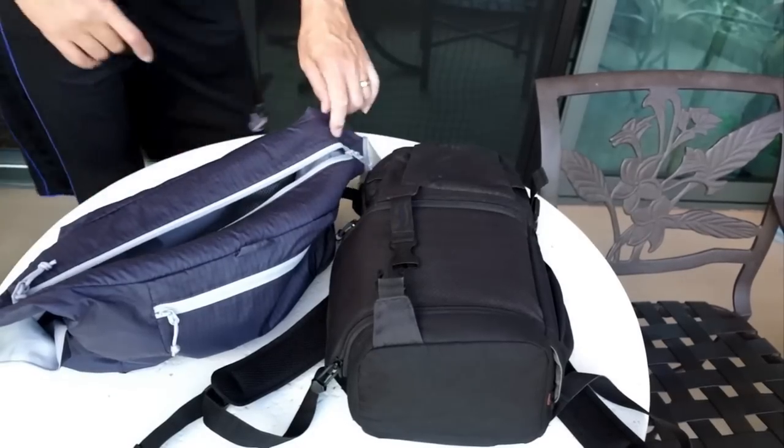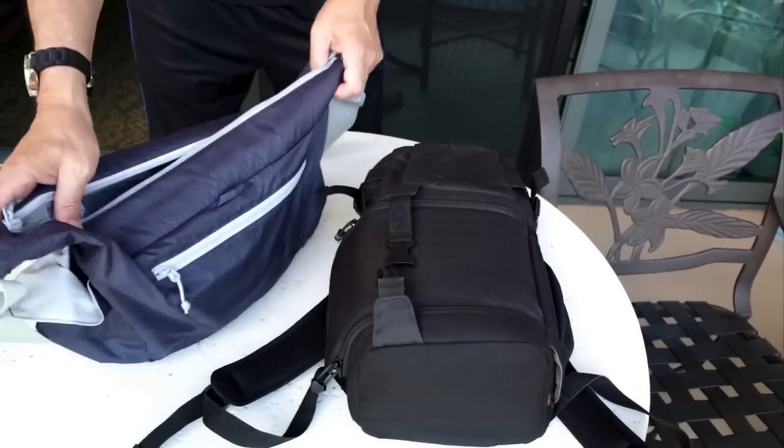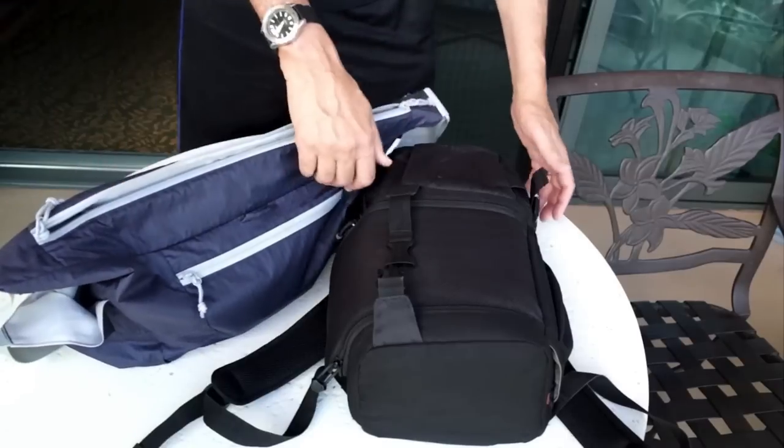I'm here in Kolina, Hawaii, and I want to show you this wonderful setup that I have for my beach travels.